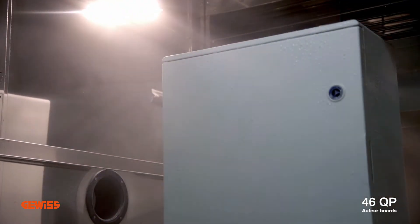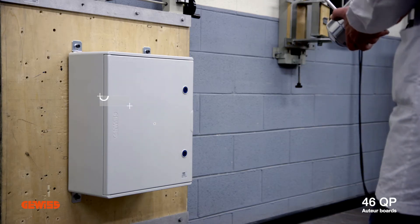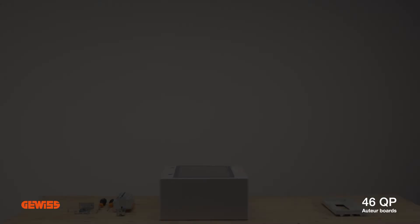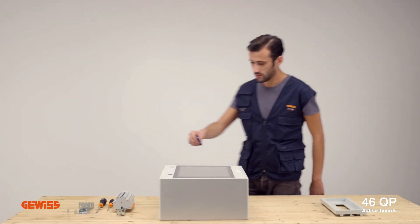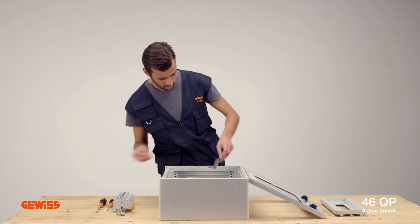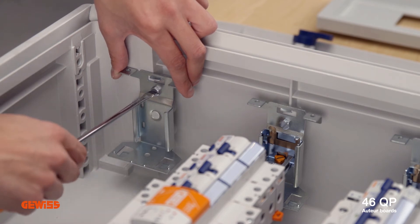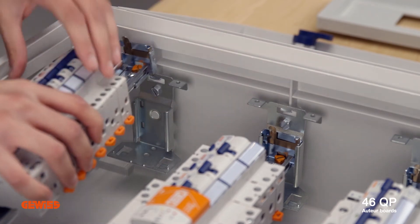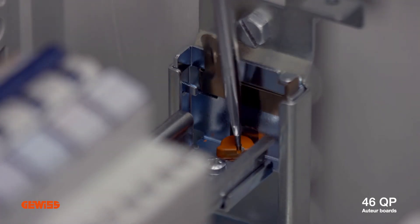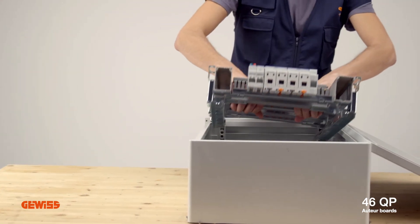Every board in the 46QP range is a masterpiece, with something more to offer. Safer, stronger, even more complete, quicker to install. Up to 40% less time spent on configuring the boards, thanks to our special fast and easy quick assembly system. Practical, fast, with no bolts to slow down installation time. Solid and reliable, made entirely with metal parts. Simple and intuitive installation.